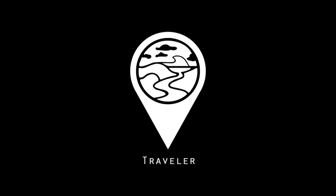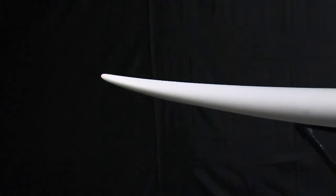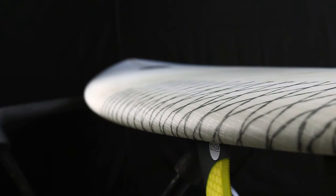The Traveler is a versatile board that can work in all types of surfing conditions, such as small breaks to overhead barrels. With extra volume underneath the front chest, it gives the rider easy paddling and thins out nicely throughout the tail.